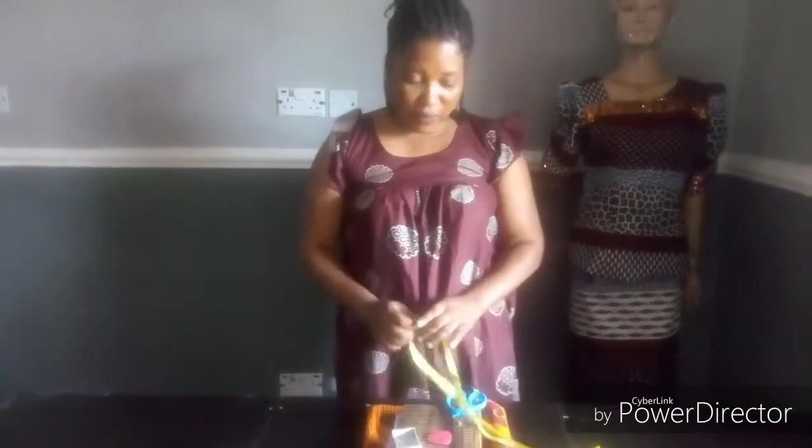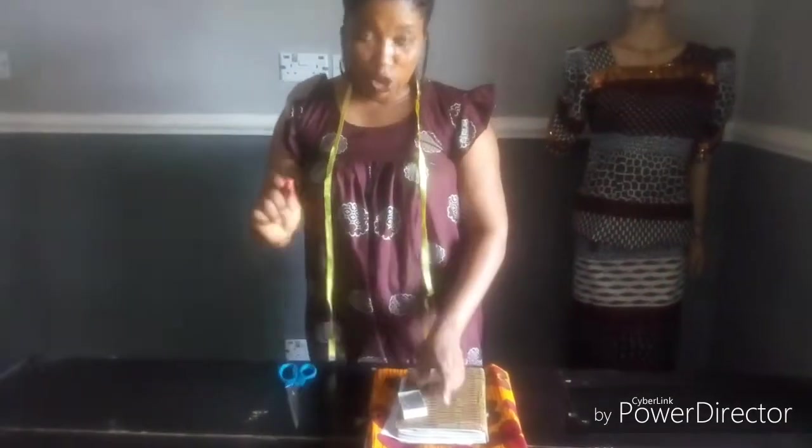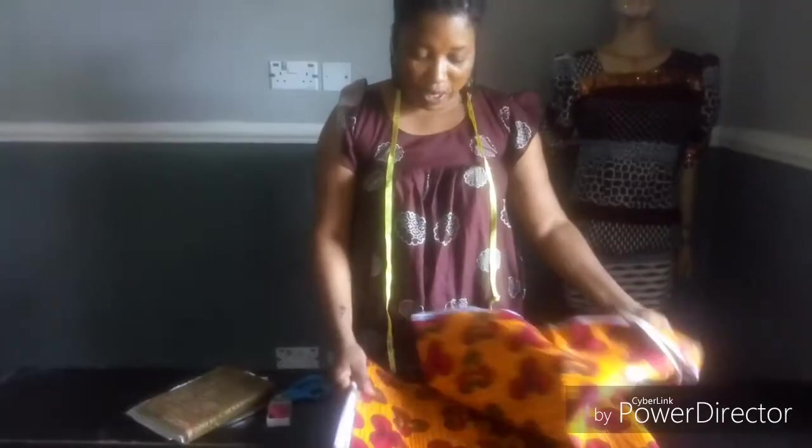The materials I'll be using are my tape roll, my scissors, my chalk, my office pin, measurement book, and fabric.